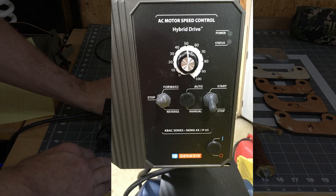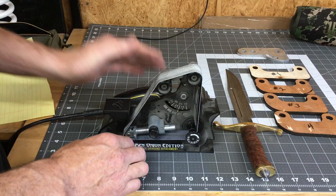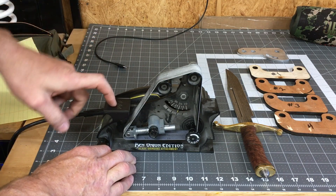When I got this new OMB grinder I bought the variable speed control and the very first thing I did was install a reverse switch on it. Once I had that I wanted to recreate this concept on my 2x72.